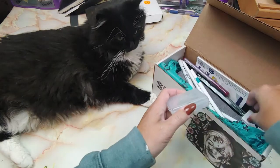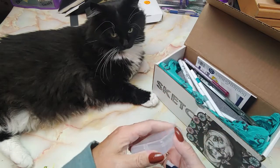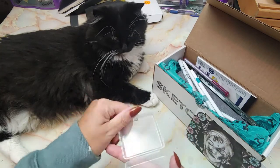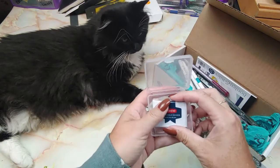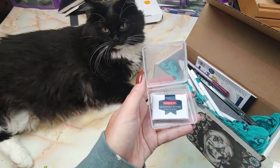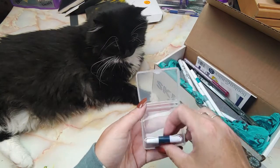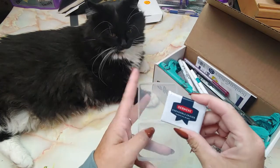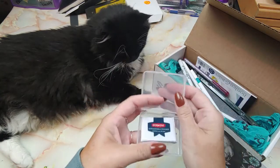I think we have something that is out of its packaging. This is a Derwent kneadable eraser. Derwent needable artist eraser, retail price is $5.41. We all know what these are good for. This one came packaged pretty nice, it's all wrapped up. I am a big fan of Derwent — those are always nice to get.